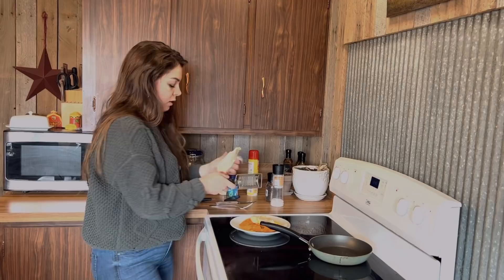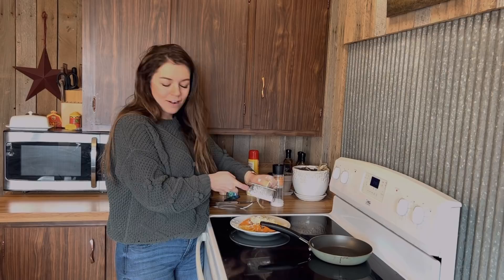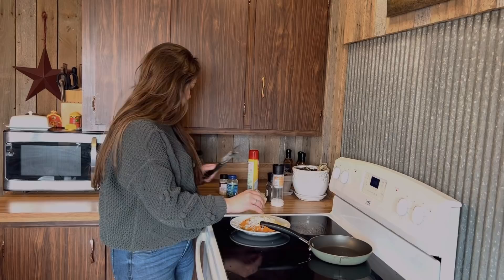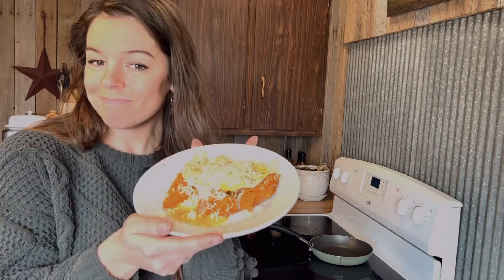And we're just going to grate a little bit of fresh cheese right on top. Now don't get me wrong, you can use shredded or whatever you want — this is just the one fancy thing that I do to make it a little bit nicer. A lot of cheese. Perfect. And then we're just going to do a little sprinkle of parsley right on top. And that's it! Literally so easy, so simple, and it's so good.